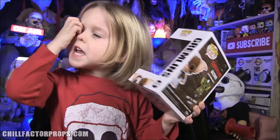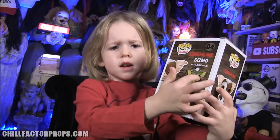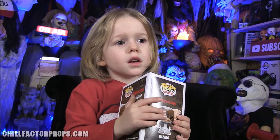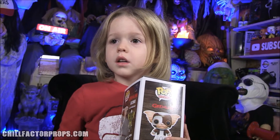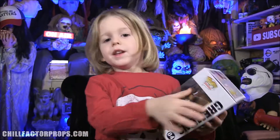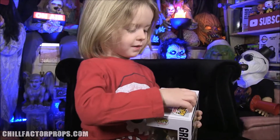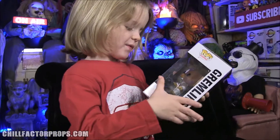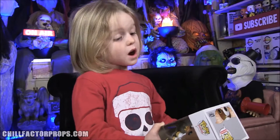This form is called mogwais. Gizmo does not turn into a gremlin. If he gets wet, they have a bunch of them, but they're all really cute and cuddly until they eat after midnight — if they eat food after midnight they turn into the gremlins. I want to unbox him. What do you like about the box? I love his mouth, his cute little smile. Now I want to unbox him!